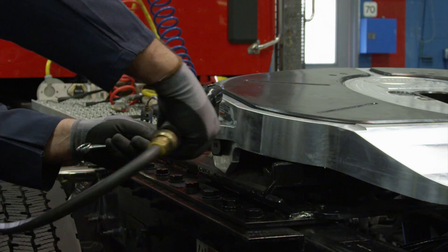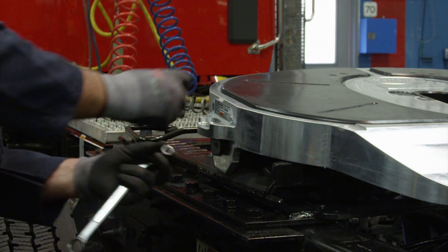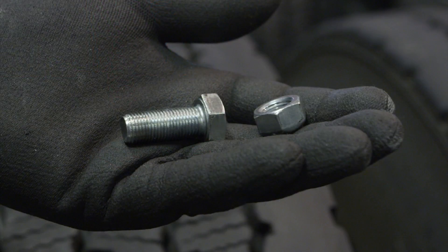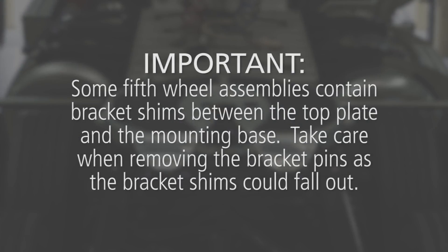To start the removal process, first remove and discard the bracket pin retention bolts and nuts from both sides of the 5th wheel top plate. Note that some 5th wheel assemblies contain bracket shims between the top plate and the mounting base. Take care when removing the bracket pins as the bracket shims could fall out.